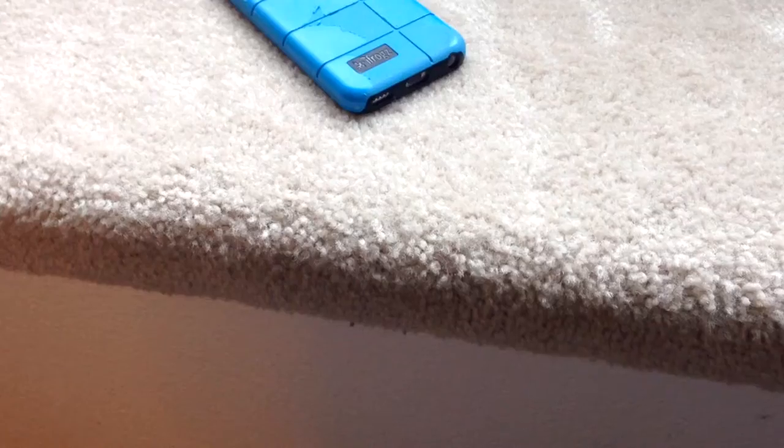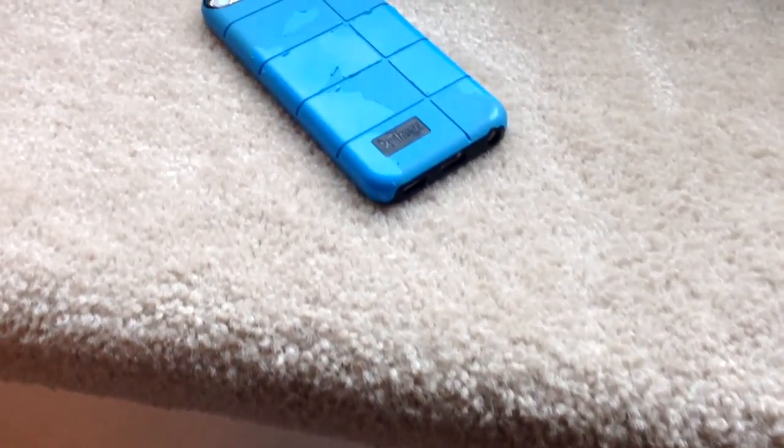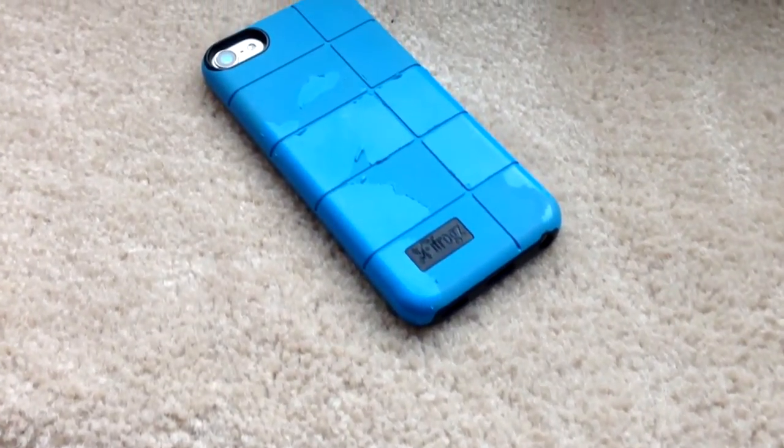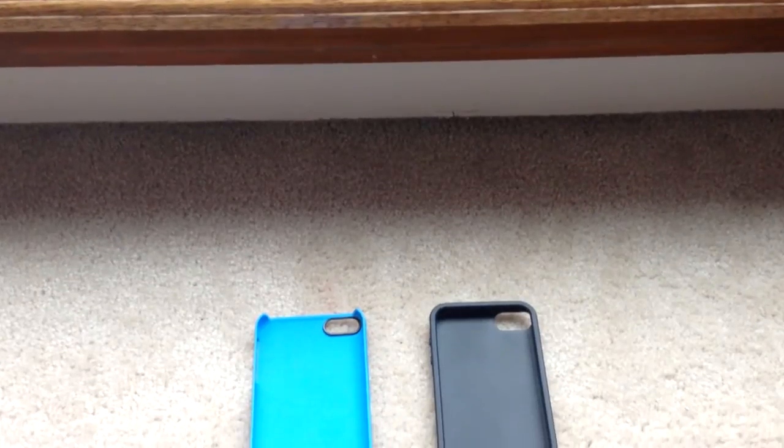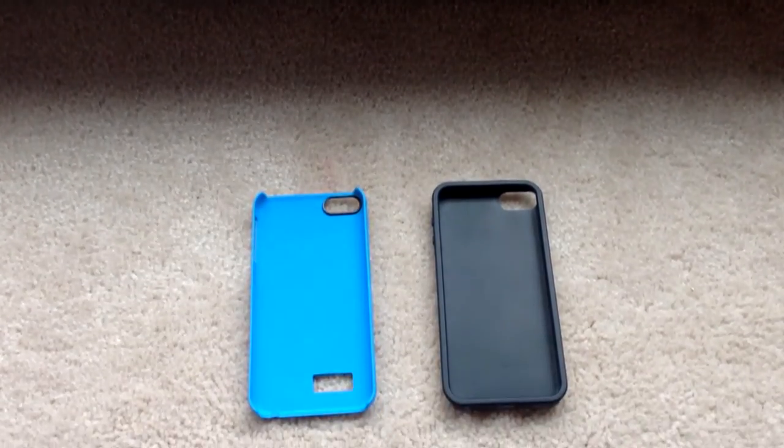Hey everyone, how's it going? CJ here, and today I'm going to be reviewing the iFrogs Cocoon Case. This case is for the iPod Touch 5th generation and 6th generation, and it is a two-part case. It comes with a rubber case and a hard outer shell.